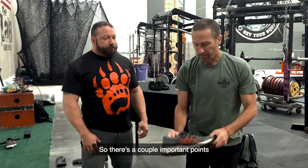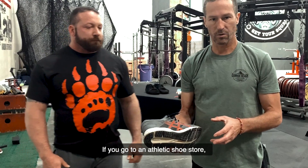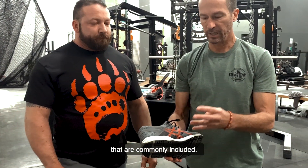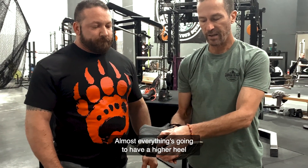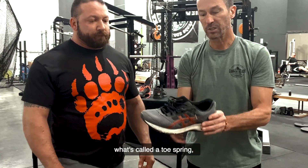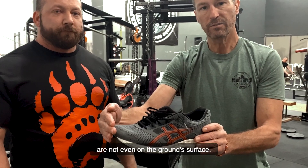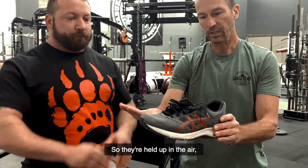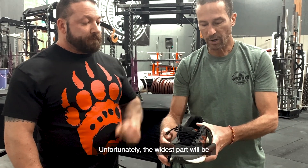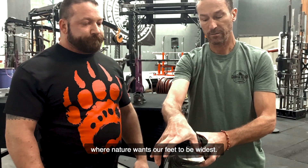There are a couple of important points we want to talk about today. If you go to an athletic shoe store, it doesn't matter what sport you're involved in, you're going to see probably four features that are commonly included. Almost everything is going to have a higher heel in relationship to the front of the foot. Almost everything is going to have what's called a toe spring, where the ends of your toes are not even on the ground surface — they're held up in the air. That's got long-term negative consequences. The widest part will be at the ball, and not at the tips of the toes where nature wants our feet to be widest.